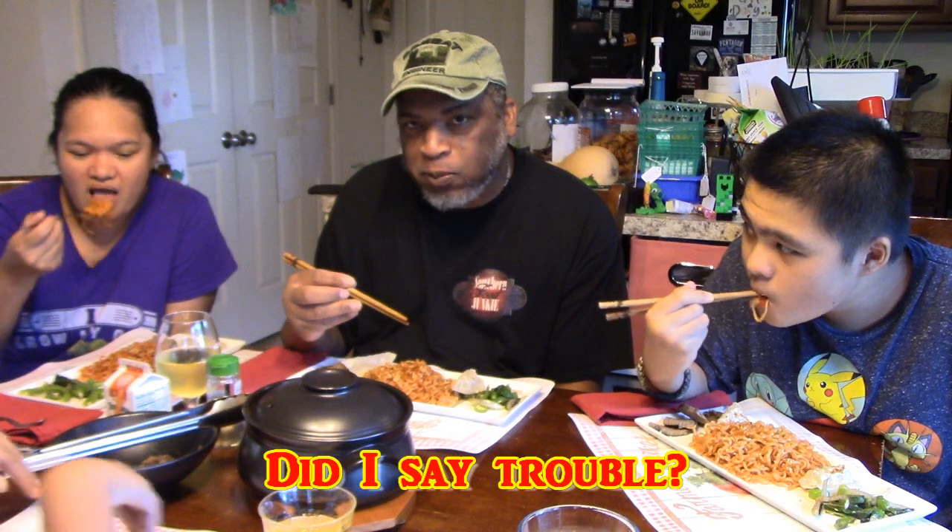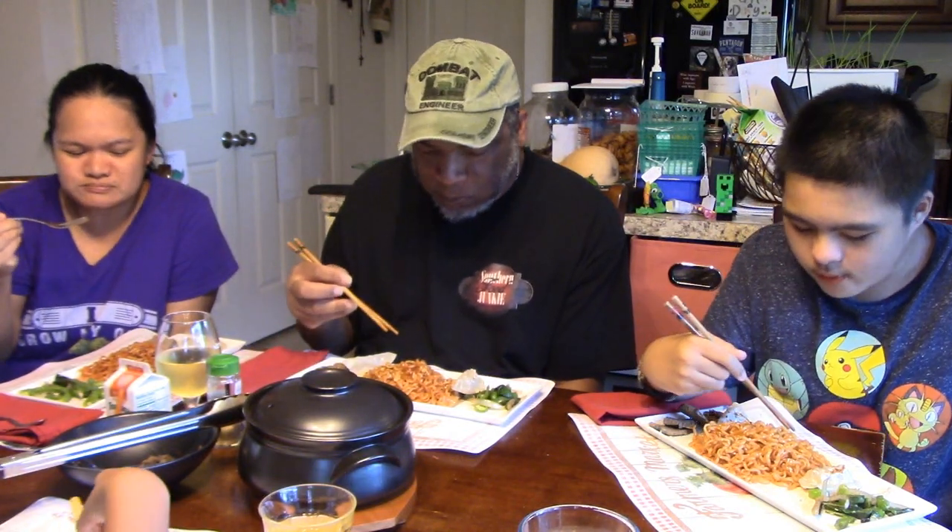I might be in trouble! Are you about to cry? They are hot. I'm going to get a little bigger bite, then we're going to pause the camera so we can finish and come back when we're done with the meal.